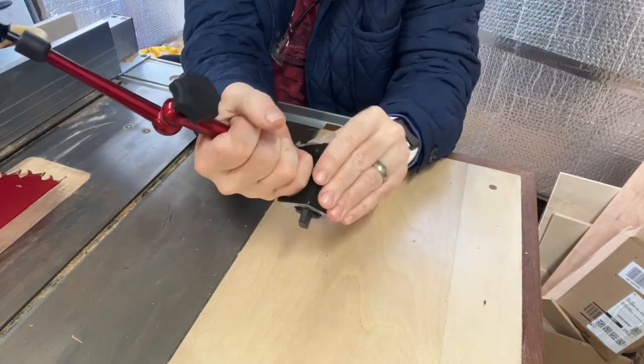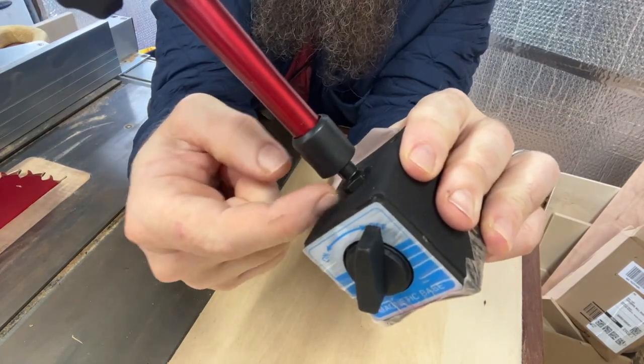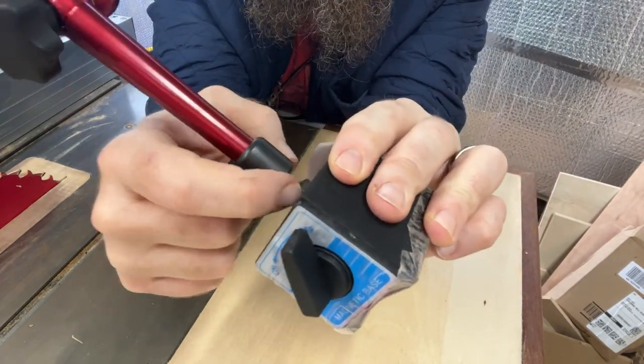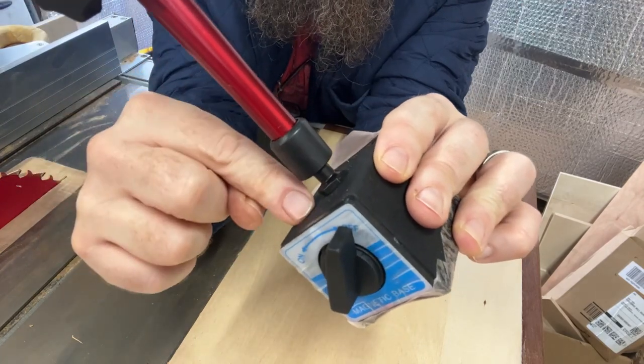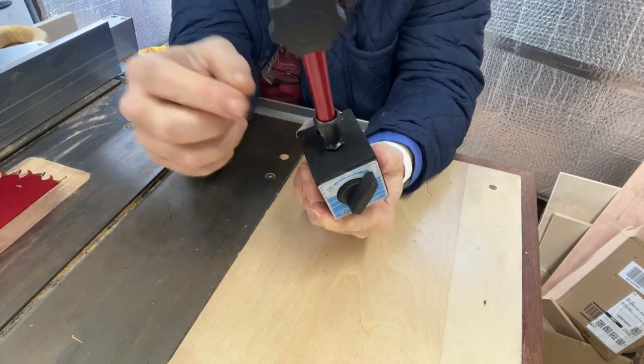You can unscrew the whole thing if you have a little spanner to undo that - that will come out and that's a quarter-20 thread in there, which is great. So if anyone does any filming of themselves, this is a brilliant idea.